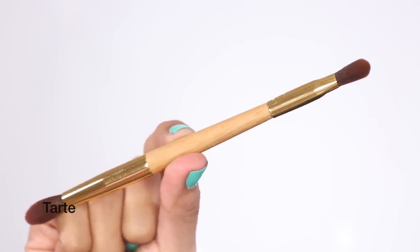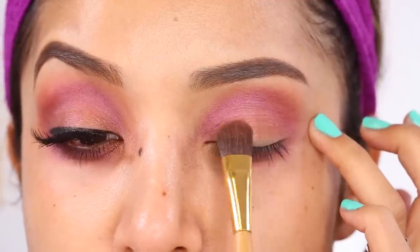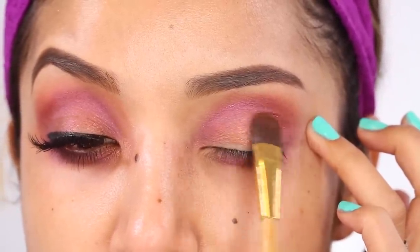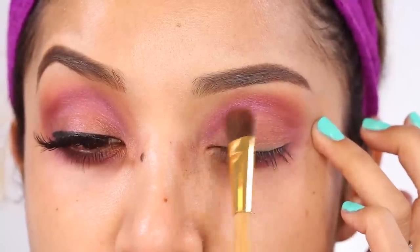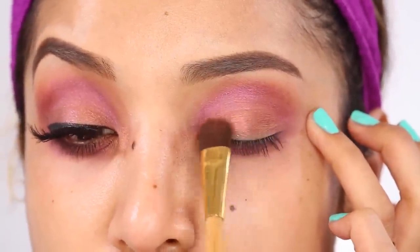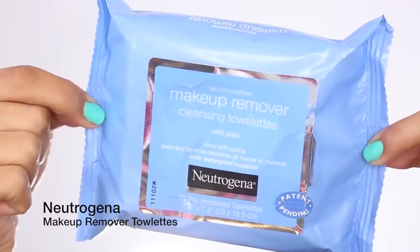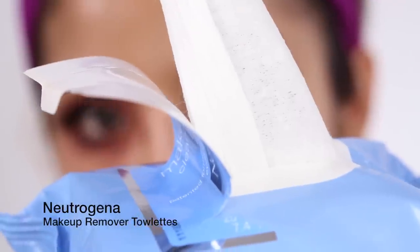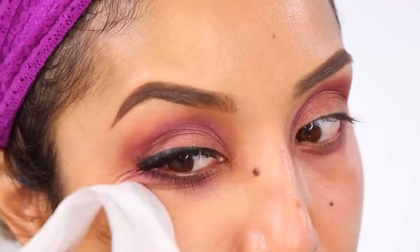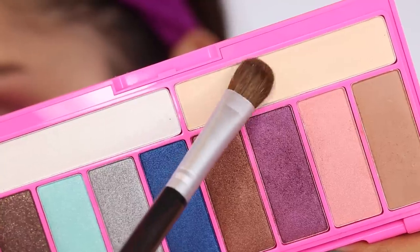Some of the brushes I'm using today are from Tarte — pretty new ones I just got in last week. I'm taking a flat shader brush and patting on this light brown bronzy color, which is going to go in the center of the eyelid to really make our eyes pop. Next, I'm wiping off all the excess fallout with a makeup remover towelette.